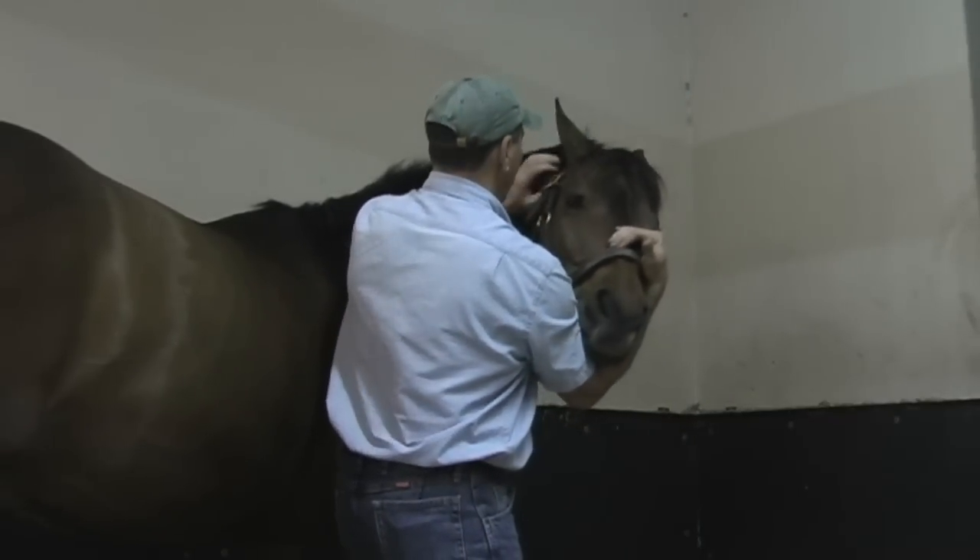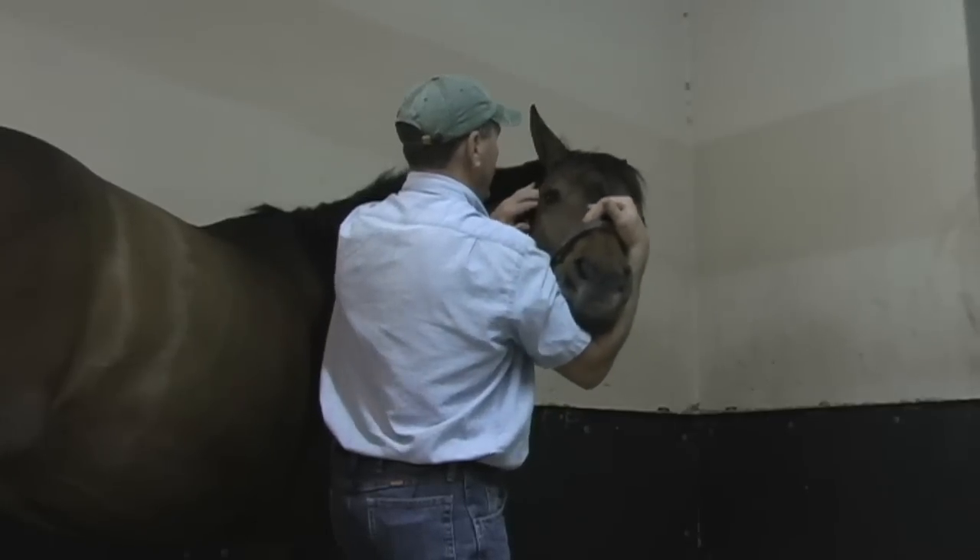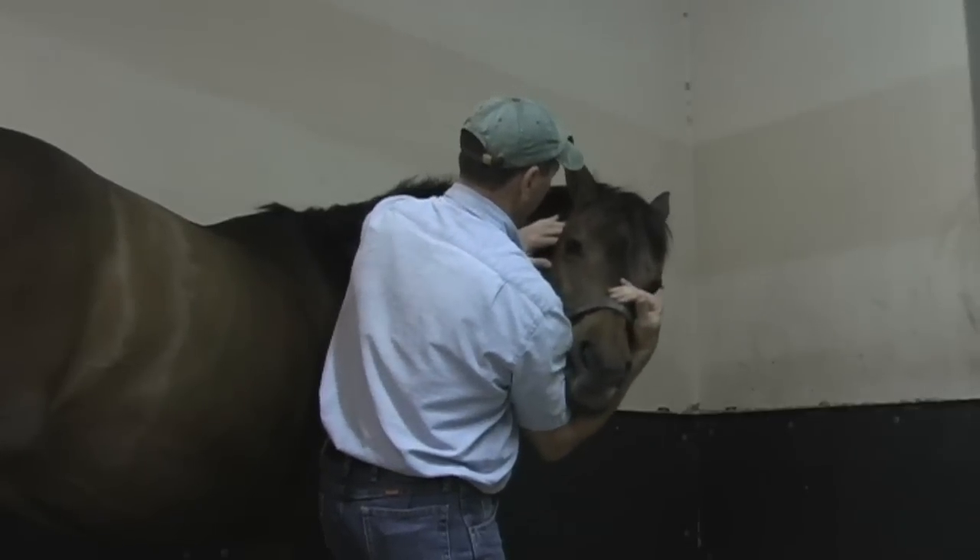I've got my fingers right here on the brachiocephalic tendon here behind the ear. Lift, soften — I went down more.